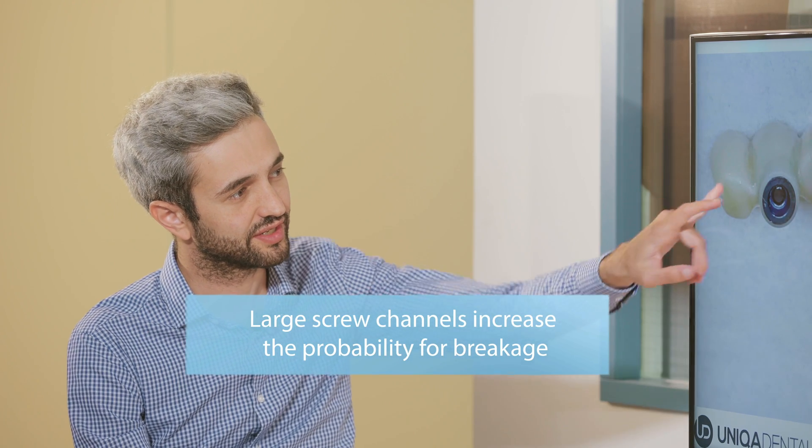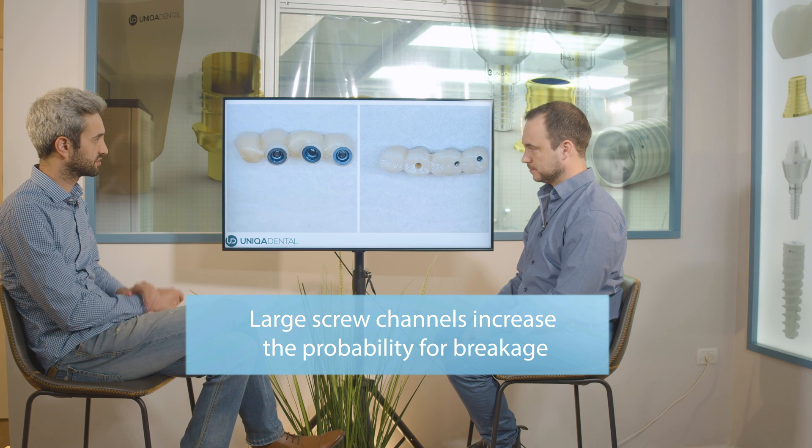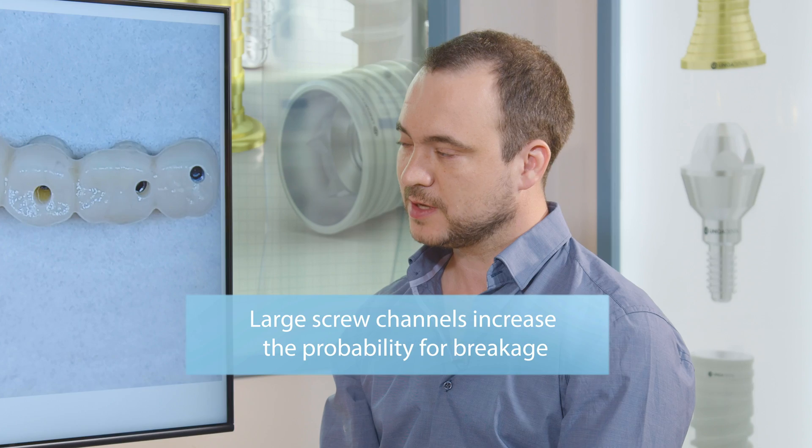With three points for the pressure to spread — when you make a bridge on multi-units and you have three multi-units that are not parallel, it's a little better, because it's like a tripod. From different angles, every implant can compensate for the forces applied on the bridge.